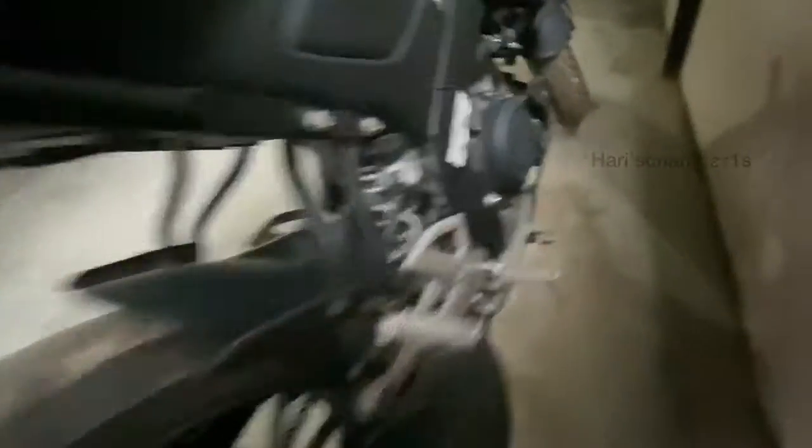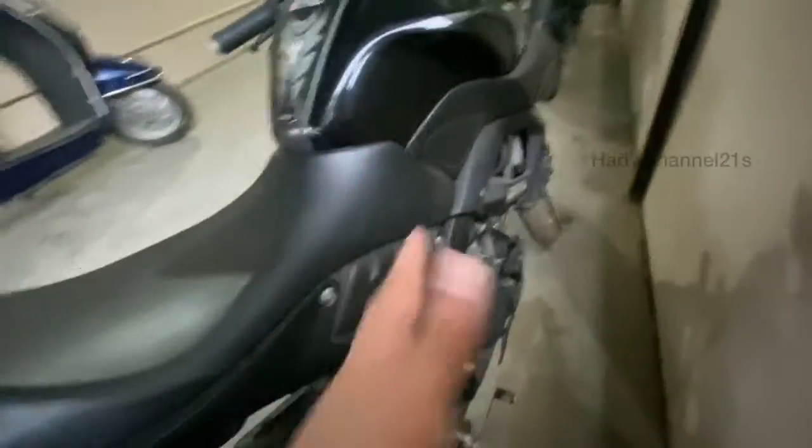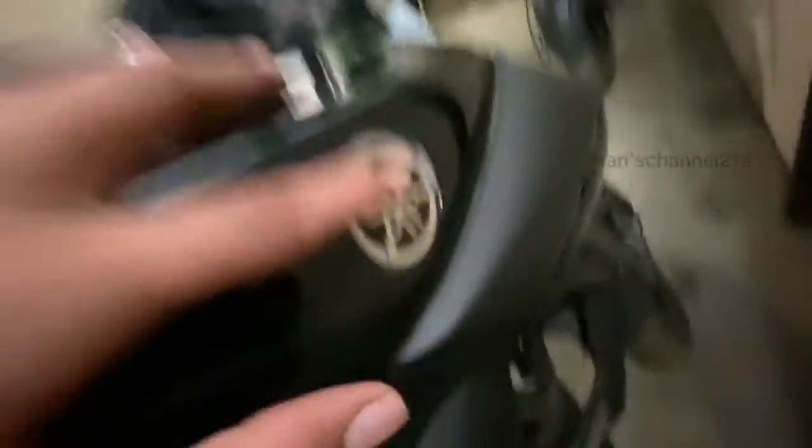For the pillion, we get this little grab strap. On this side we have the exhaust with a nice black finish. This is not an orange-and-white color mix — it's a proper black color, which looks nice with the Yamaha logo. The tanks are plastic and it's a 155cc motor.